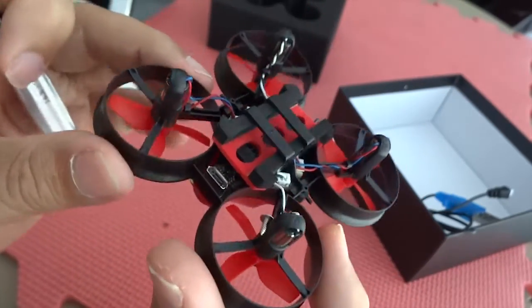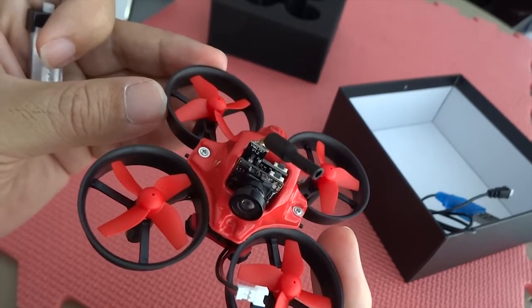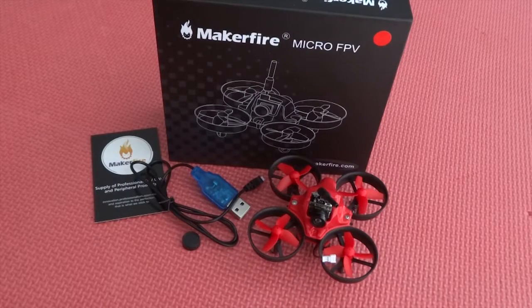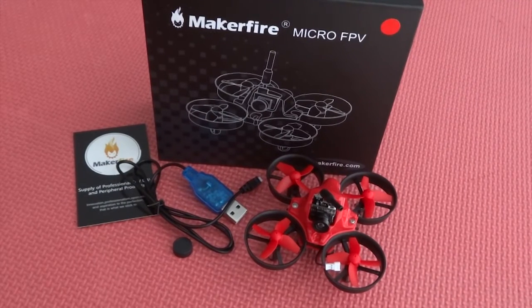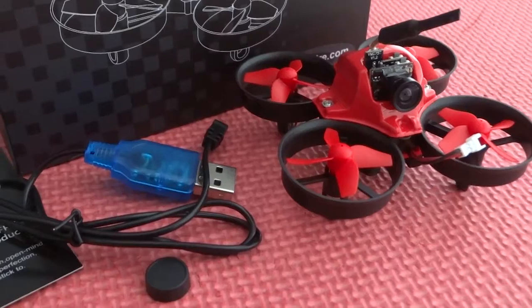I haven't had any issues yet. I've done quite a few flights — over 20 flights already — and it's been good. This is everything you get out of the box: the quadcopter, the charger, the camera, and the service card. Lots of fun.